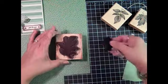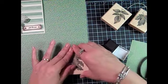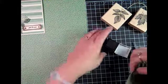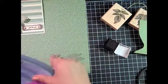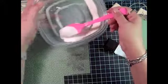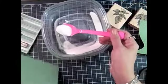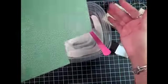I believe this is garden green and a wild wasabi, and I'm going to stamp and then use my clear embossing powder to sprinkle on the craft ink before it dries. This is just going to make that image more pronounced and a little shiny, as you'll see on the project.